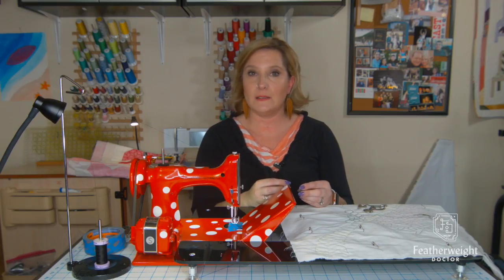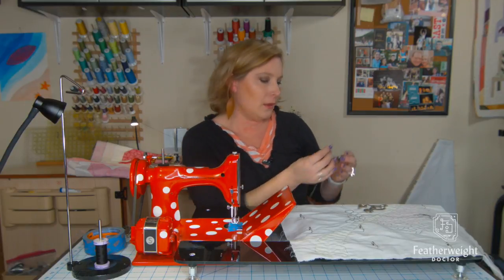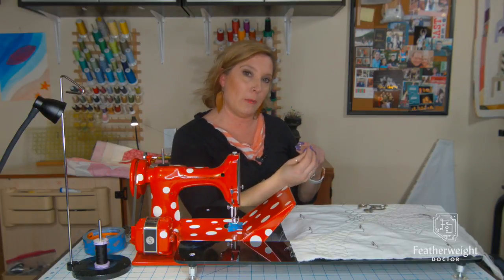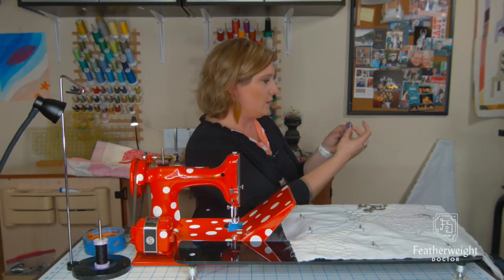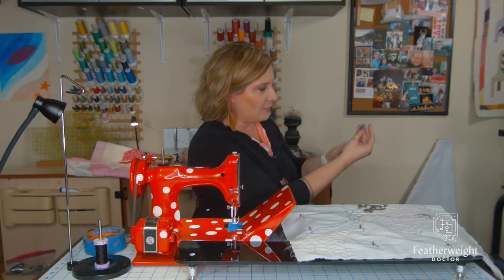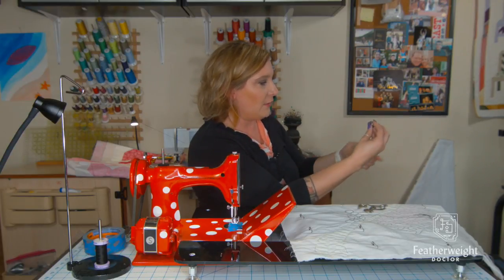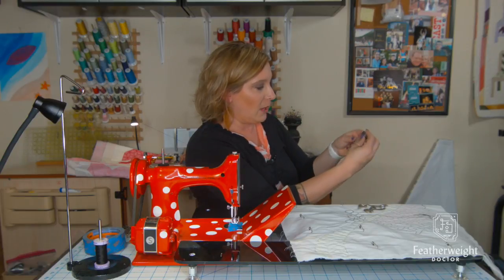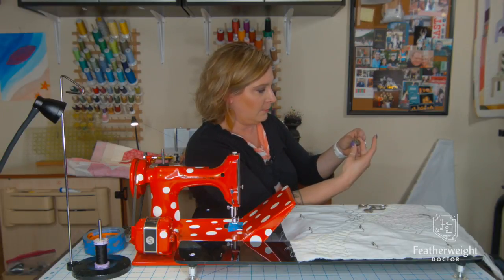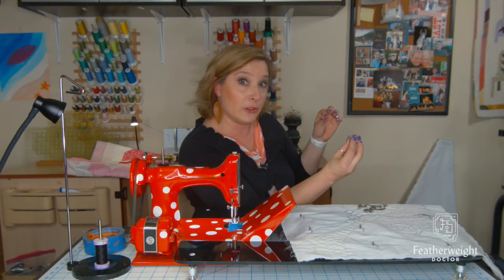Another important tension test you should perform is your bobbin tension. If you're not making stitches, one problem could be that your bobbin is in backwards. The proper position for your thread is up over to the left, not up over to the right. When the thread is up over to the left and then correctly inserted into the bobbin casing, your bobbin will spin counterclockwise, so you'll know you're in the right spot.